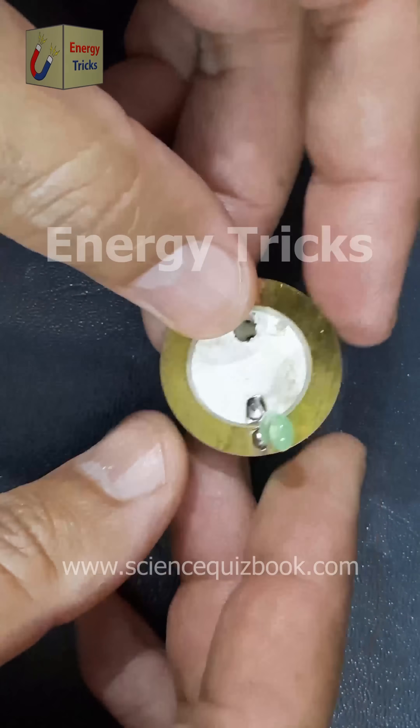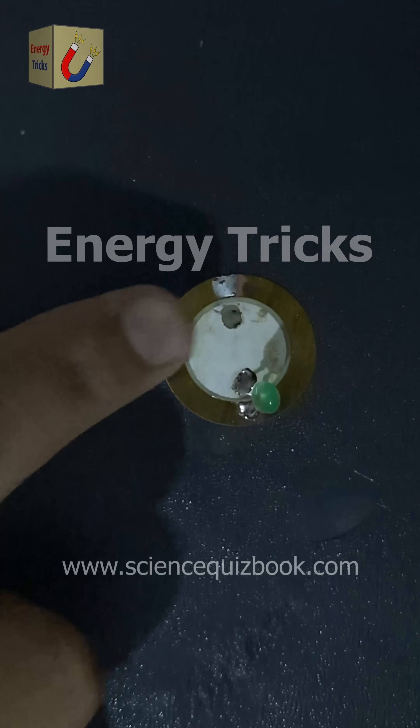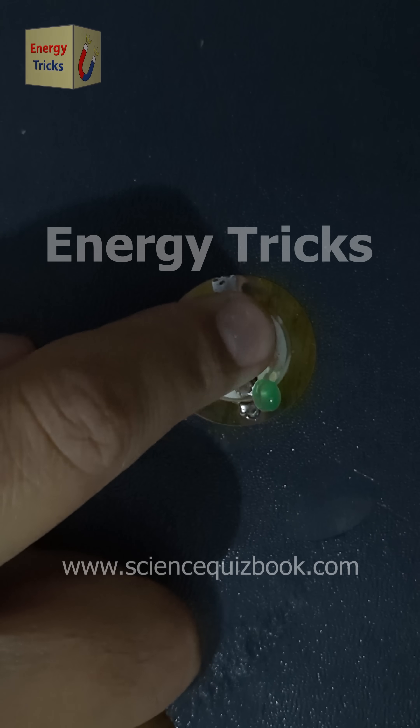Piezoelectricity plays a crucial role in modern technology, offering sustainable and innovative solutions for energy harvesting, sensing, and actuation. Now, we are ready for the experiment.